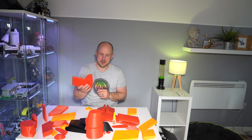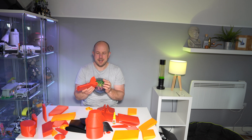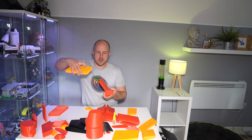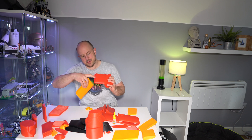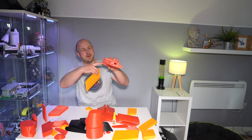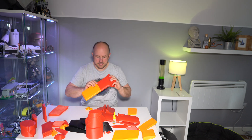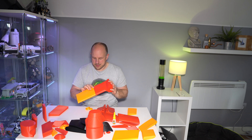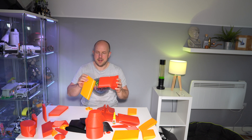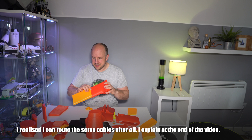One problem I have now is that you're supposed to be able to run cables in and out of all these parts — there are different holes at different points. For example, where a servo would go there's a hole for the cable to come out, a hole for the servo to sit in, and a hole for the wiring to pass through. But I can't route the wiring because there's no internal channel. So certain things I can't glue until I have the servos in position — I'll use my soldering iron as a hot knife to make the holes.